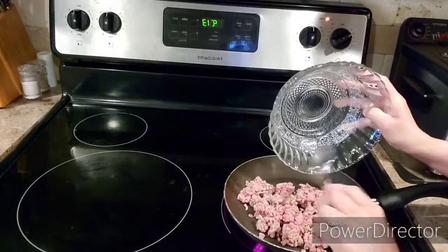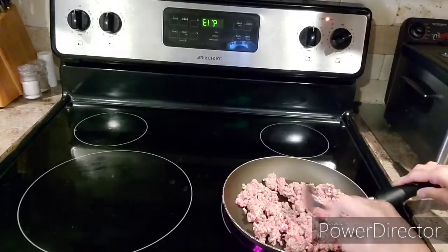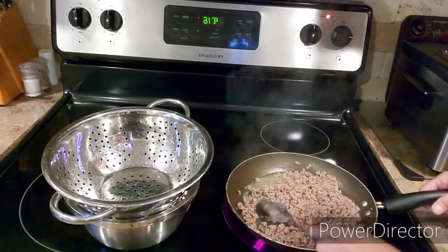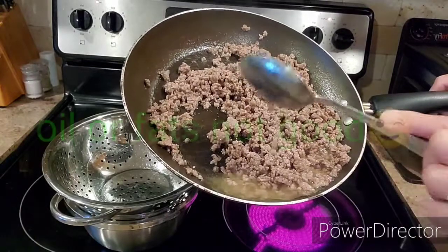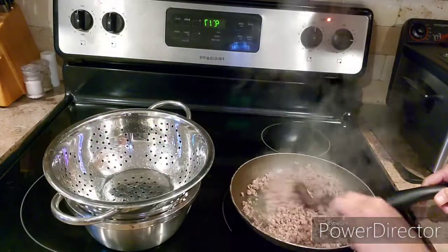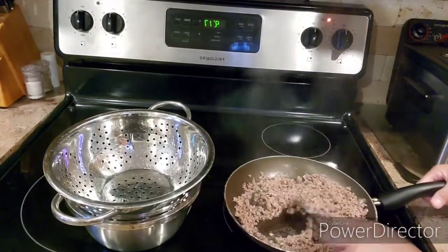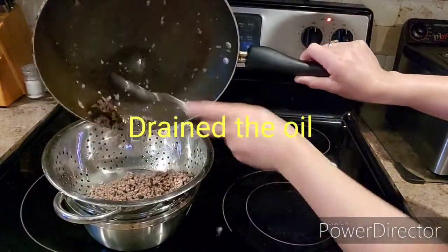So this ground beef has a juice on it — you can see that. There's a juice in it, and that's oily, friends. It's oily, so it's not good for your health, so you need to eat healthy food. The meat is already browned.